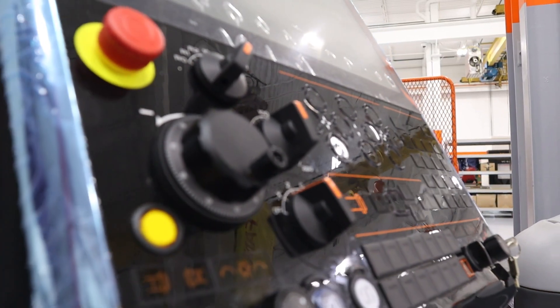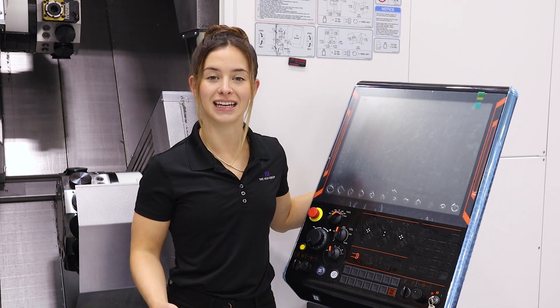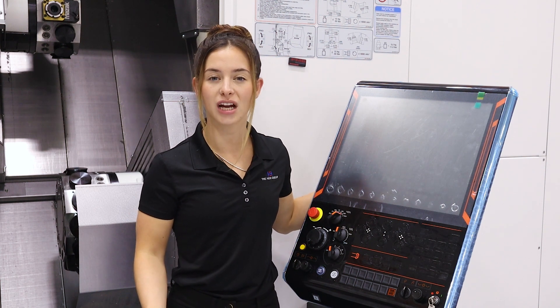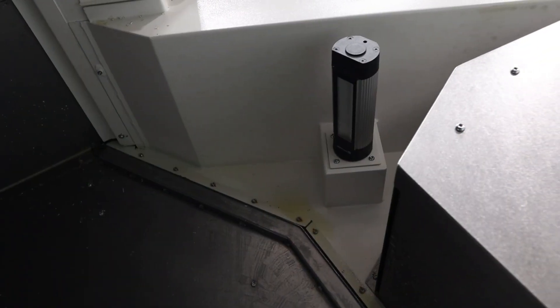The HyperQuadrex utilizes Mazak's industry-leading and powerful Smooth G control. This control brings high accuracy and speed to the table. The Smooth G control makes it easy to program complex machining operations such as off-center line machining, angle drilling, milling, and tapping.